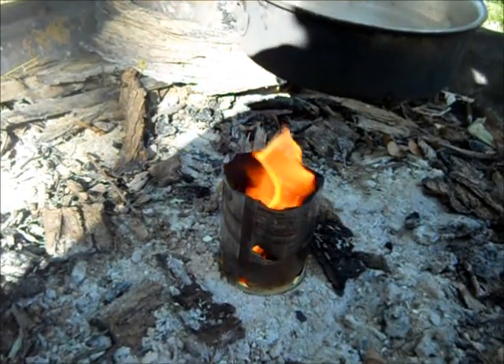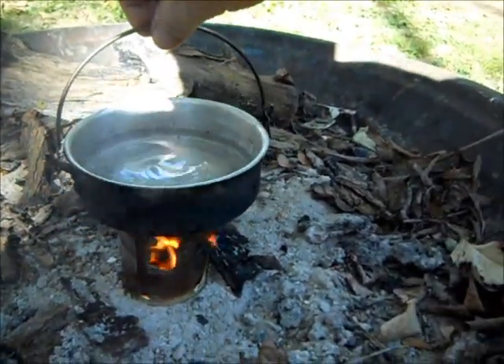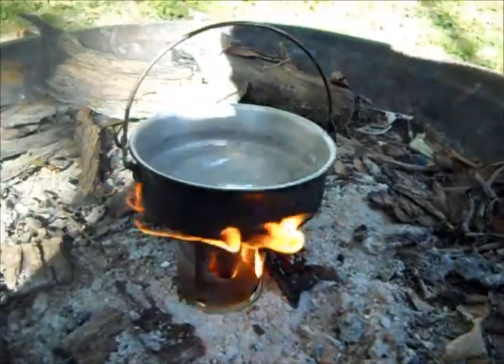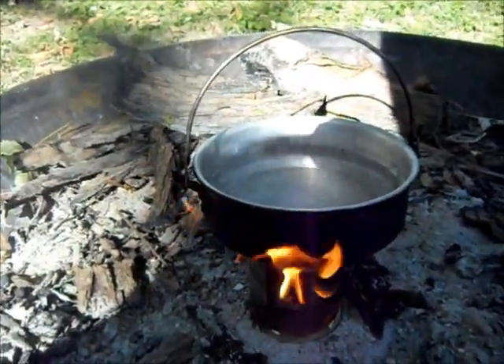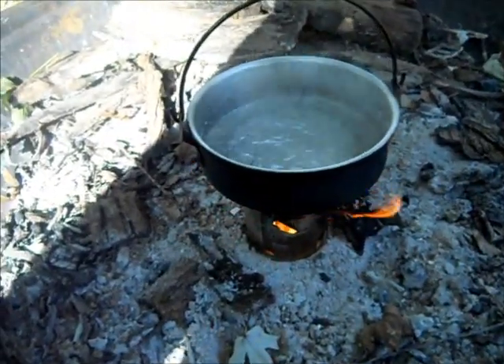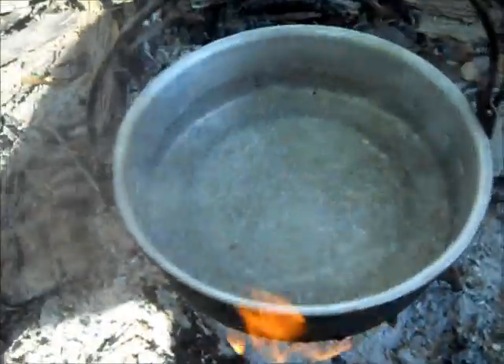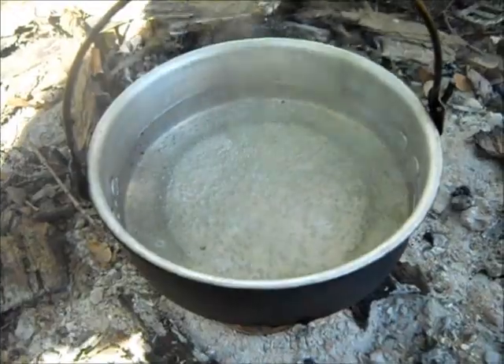It's a raging inferno under there. I could have done a better job with the holes in the can too — that would have helped. But I think not having the lid is the main problem right now.